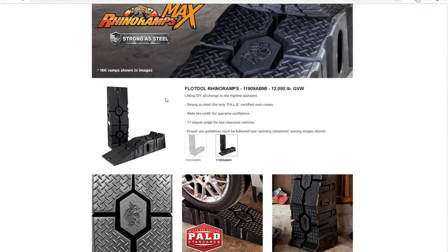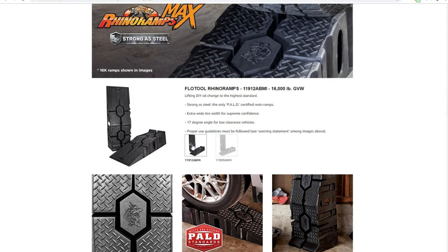Let's move on next to our plastic ramps. These are the Rhino Ramps — the 11909, the 12,000-pound version. These are the ramps that I have and that I'm actually going to review later on. They also have a 16,000-pound version, the 11912.